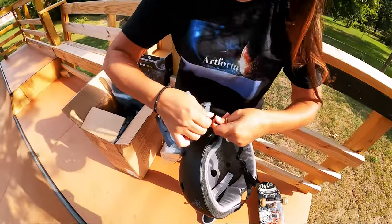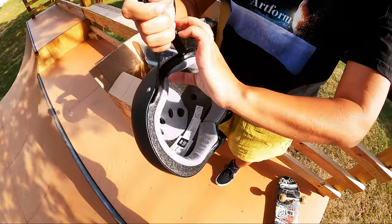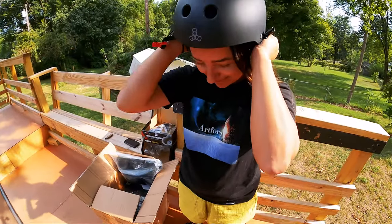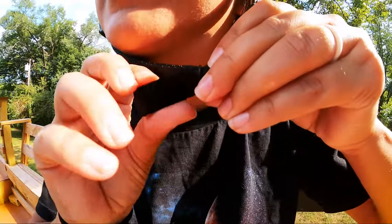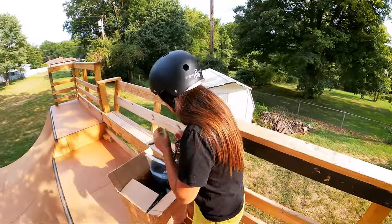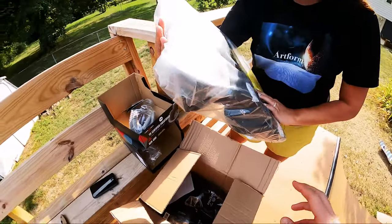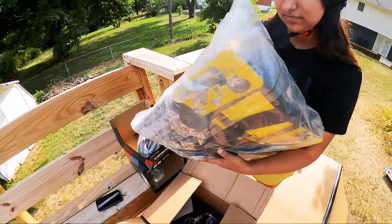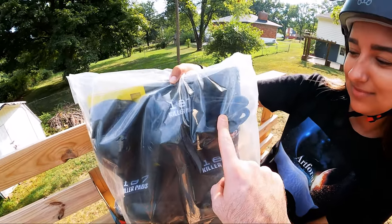Alright, after this it's no longer new — boom, official. That's the right size, small. Throw it on, let's see what it looks like. Oh, looking good! And to tighten it up, there's a little piece right here — you just pull. Not too weird being that close to the camera? It looks good.